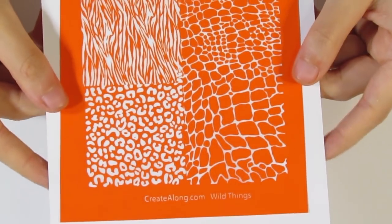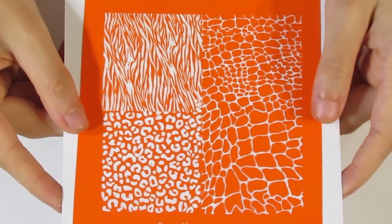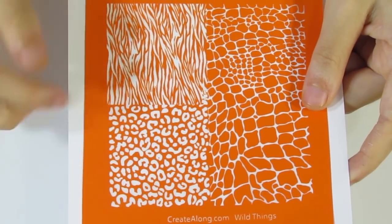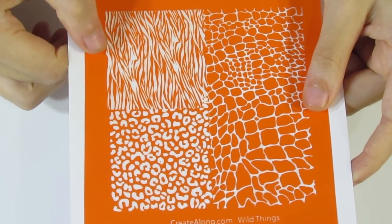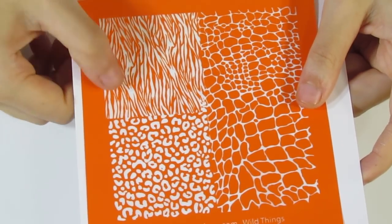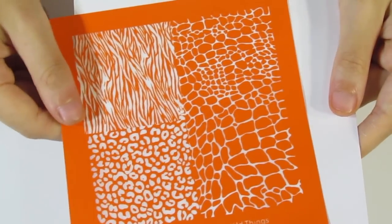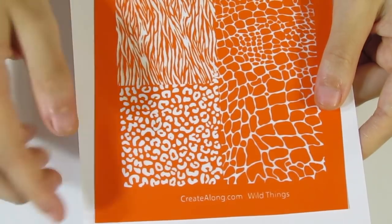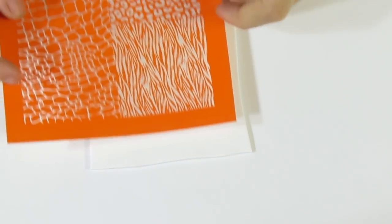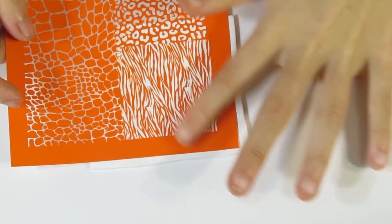Here is what it looks like — you can see we've got a few animal prints, probably a crocodile one over here and a leopard one over here, but this one looks like quite a nice zebra print. It could even be a tiger print but we'll use it as a zebra print today. I'll provide a link in the description below if you want to check it out — it would be super helpful if you could go through that link.